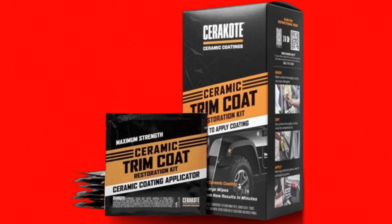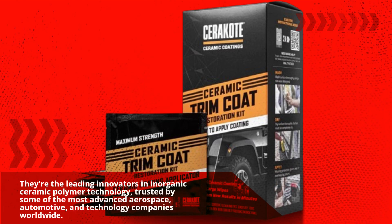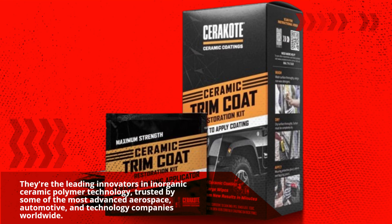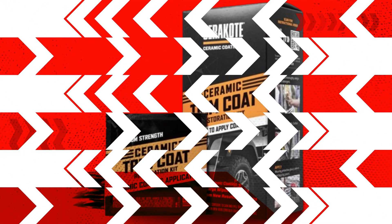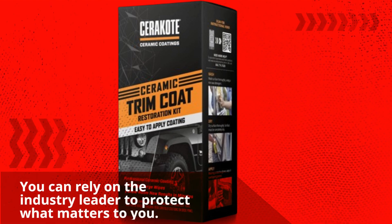Cerakote is the leading innovator in inorganic ceramic polymer technology, trusted by some of the most advanced aerospace, automotive, and technology companies worldwide. You can rely on the industry leader to protect what matters to you.